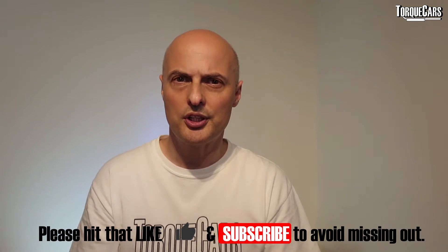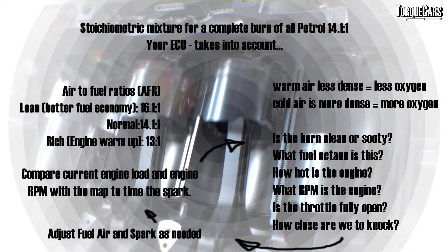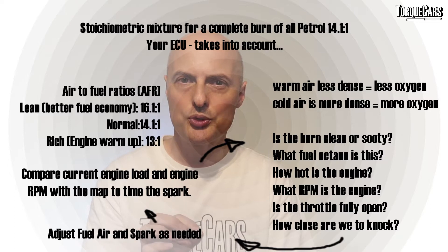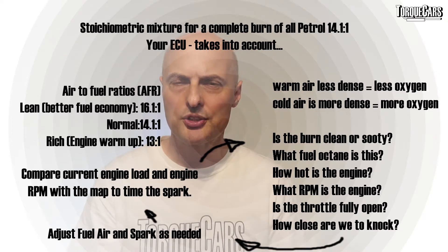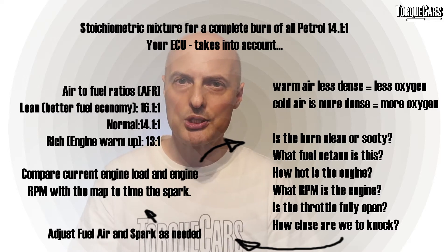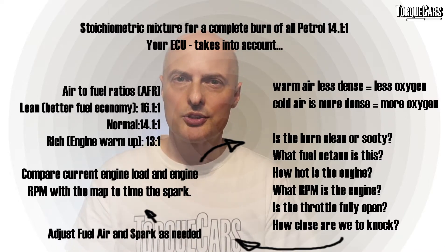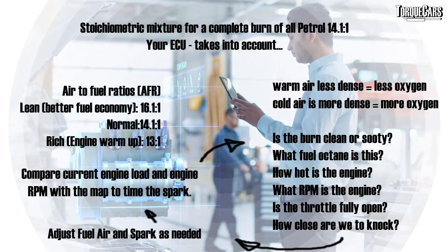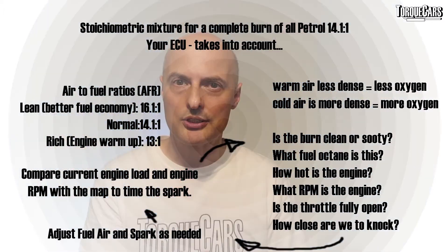The ECU is very busy — it has so many factors to take into account. It's got to keep the air-fuel ratio exactly right. The perfect ratio to maintain is around 14.1 to 1 — that's 14.1 buckets of air to one bucket of fuel. When the engine is cold it needs to drop to 13 to 1, and when warmed up for maximum fuel economy you change the ratio to 16.1, which is towards the lean end. Various sensors tell it how much oxygen is in the incoming air, and it takes air temperature into account too.